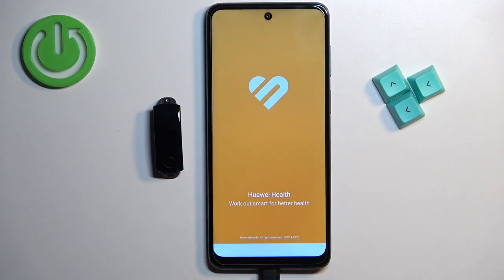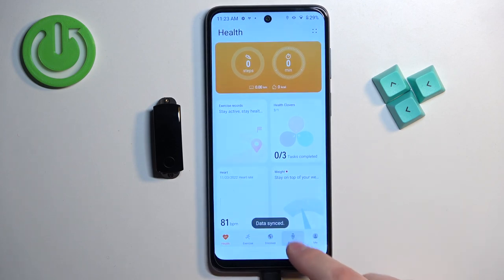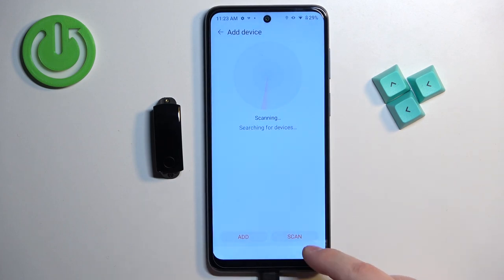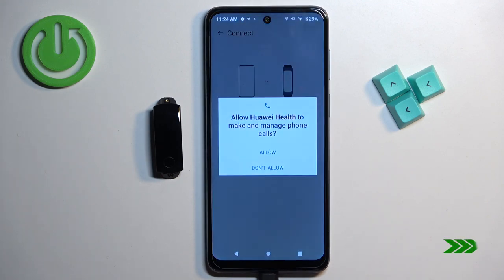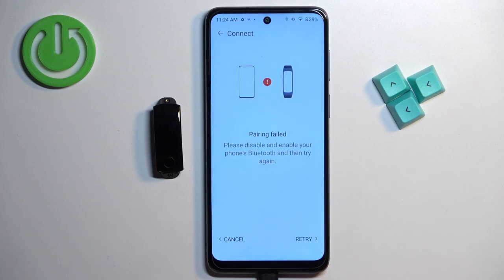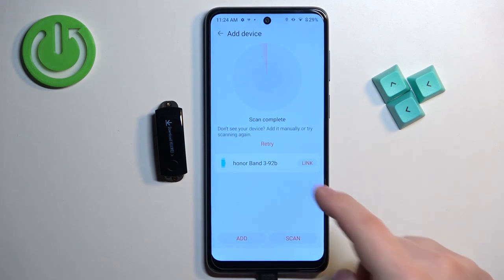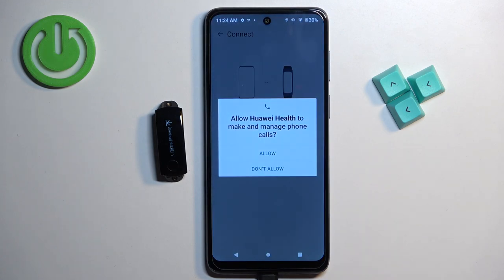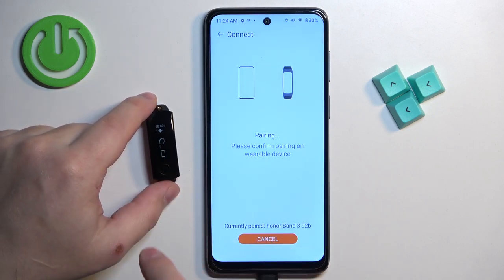After you log in, you'll be back on the Health home page because the app relaunches. Once the app relaunches, tap on Devices again, tap Add Device, and wait until it finds the Honor Band. Tap Link, allow any required permissions, and if prompted about additional permissions, tap Retry or tap Link again. Allow the permission and then confirm the pairing by pressing the touch sensitive button on the band.